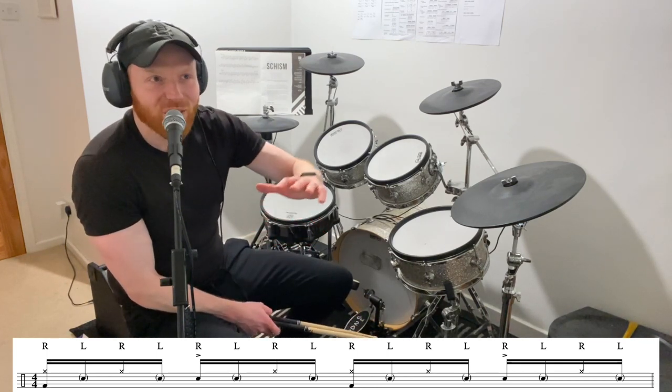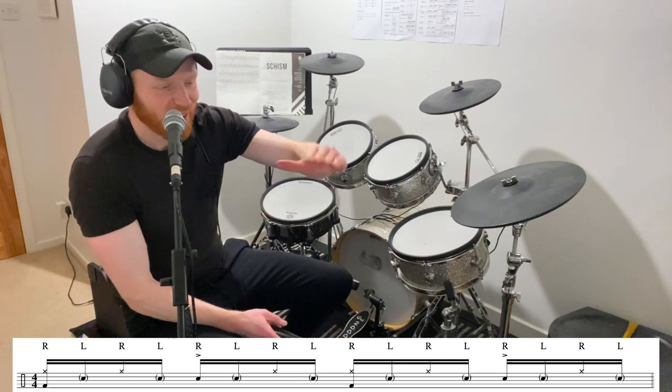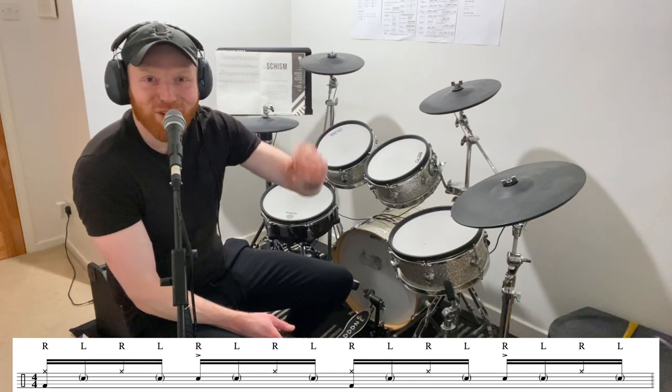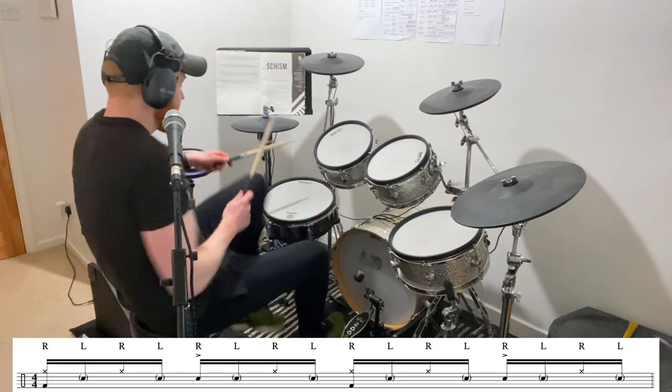Sometimes drummers think of it like this: imagine there's a sheet of glass over your drum head, maybe an inch or two — a few centimetres — away from the drum head. And you've got to keep your stick under it, like not tap the glass or it'll break.